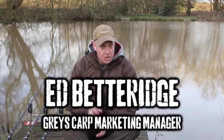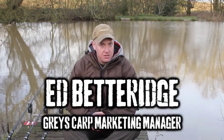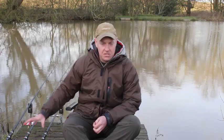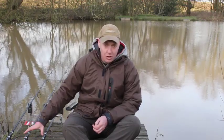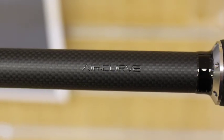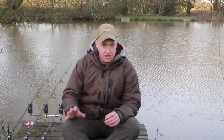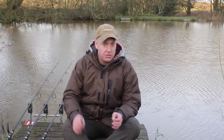Anyone keeping an eye on the trade will know that Gray's are releasing a new flagship range of rods in the new year called the Aircurves. Myself and some of the other consultants have been testing these for the last year or so and we all agree they are a fantastic bit of kit. Before Gray's release any rod to market they put it through a series of tests to make sure it's worthy of carrying the Gray's name.